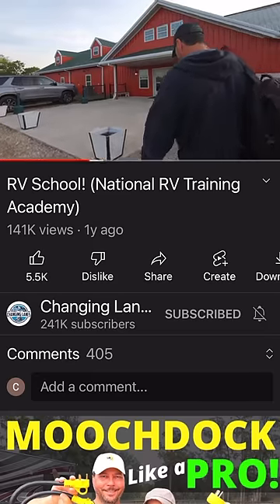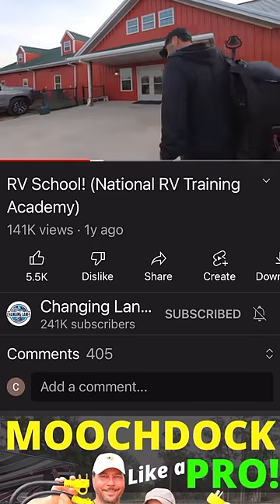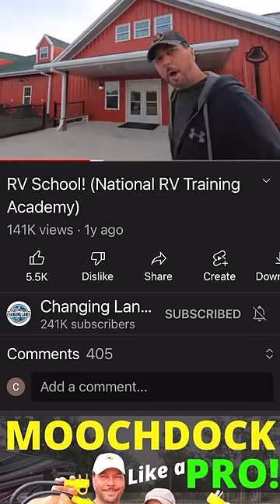If you live or travel in your RV full-time or even most of the time, it's really great to be able to understand your systems and fix some things yourself. You might have seen the video where I went to the NRVTA fundamentals course last year — that was awesome.